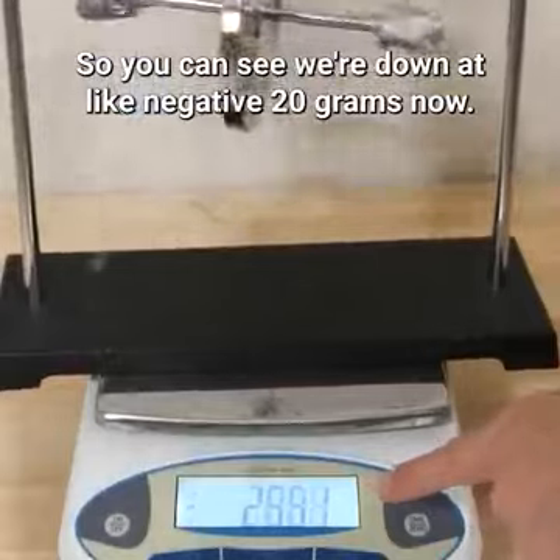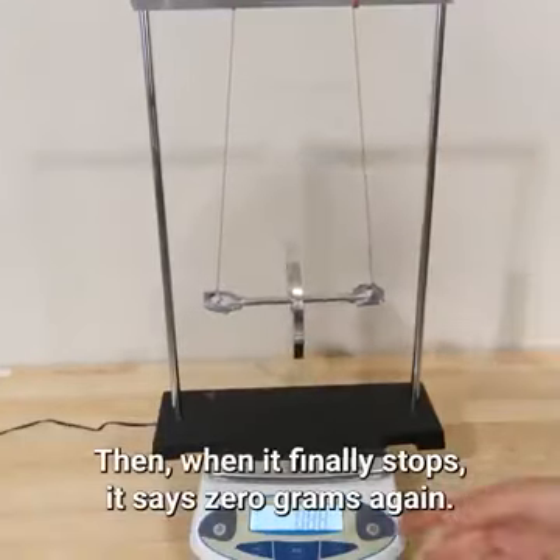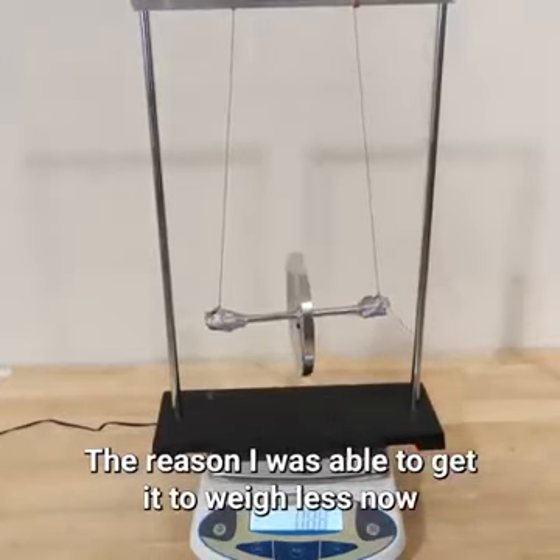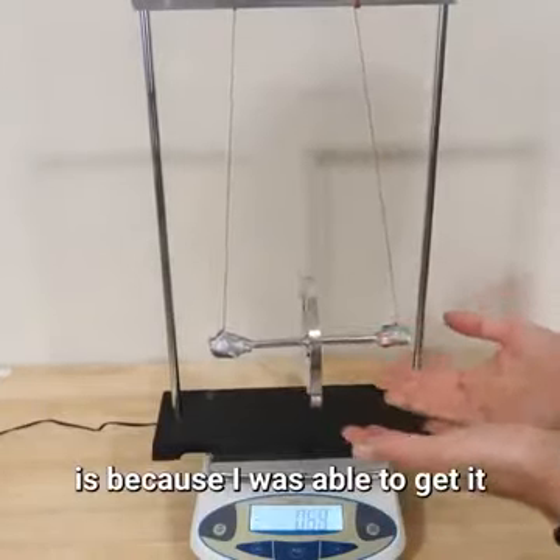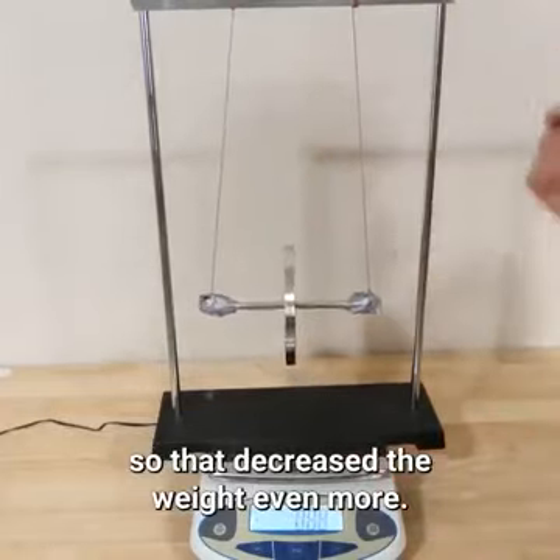You can see we're down to about negative 20 grams now. When it finally stops, it says zero grams again. The reason I was able to get it to weigh less this time is because I gave it more downward acceleration, which decreased the apparent weight even more.